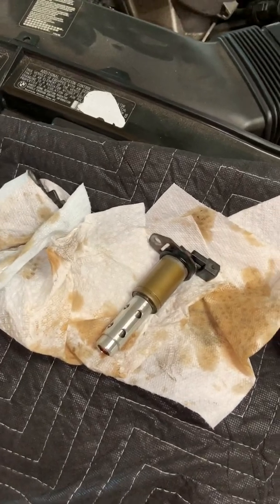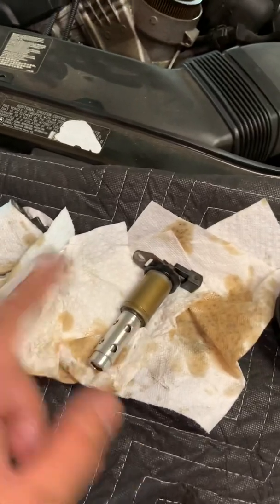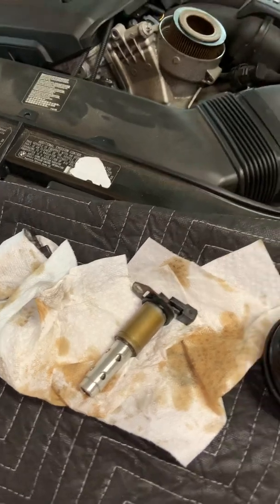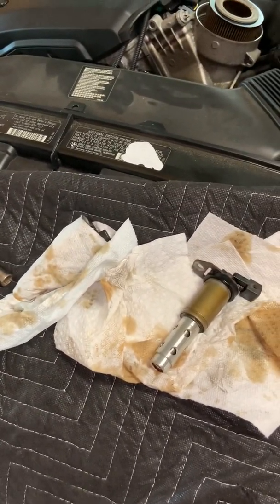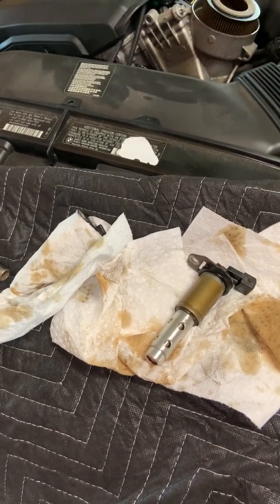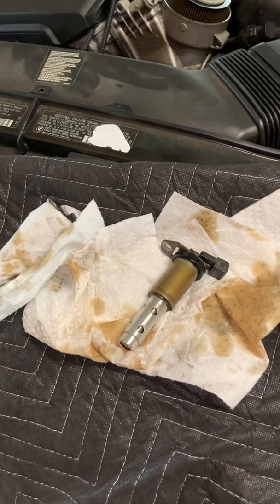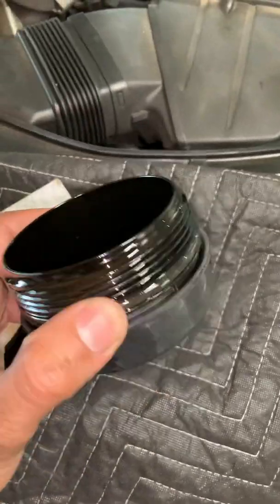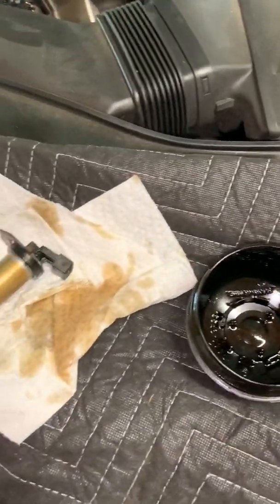On these cars there is a bulletin — if the solenoids do go bad, dealers would usually change both solenoids, do a fresh oil change, and do an update on the ECM or PCM, and that takes care of everything. But in this case, the 2012 has 70,000 miles and she went to Jiffy Lube. They also put the wrong oil — 5W40 — it should have been 5W30.